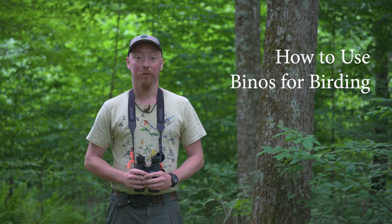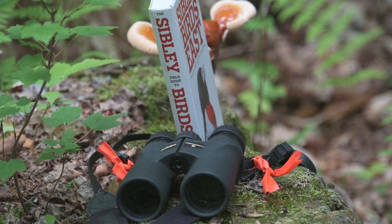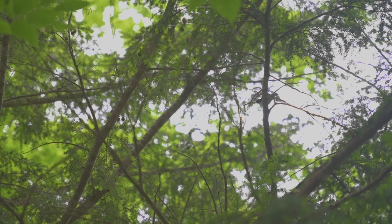Hi, my name is Amasa with The Root School. Today we're going to be talking about binoculars and how to use them more accurately for getting good identification of birds.